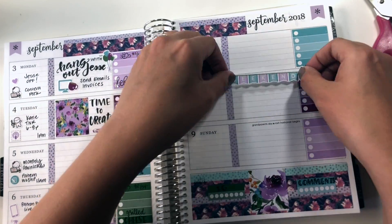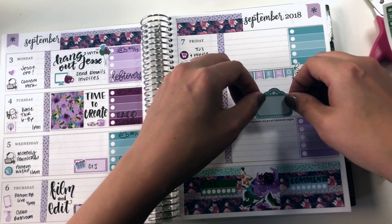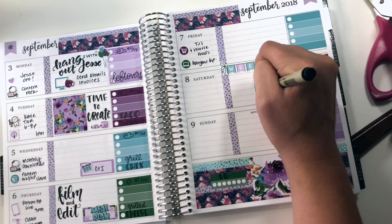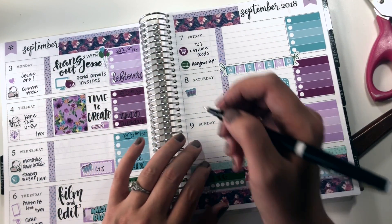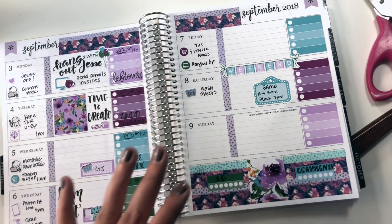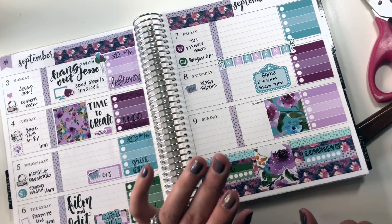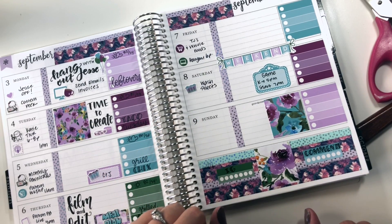I'm going to slap the weekend banner here, and use this marquee sticker to mark in my kid's football game on Saturday night. The only thing I'm going to put on Saturday for sure is wash sheets. I want to leave the rest of Saturday open because Sunday is basically slammed. I'm going to cover up half of Sunday — Sunday is going to be so swamped that when we actually have downtime, I want to just be able to handle the downtime.